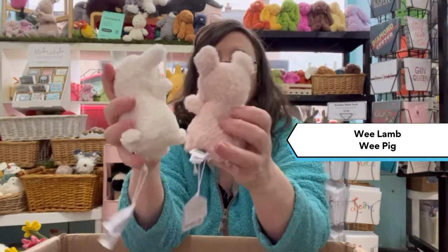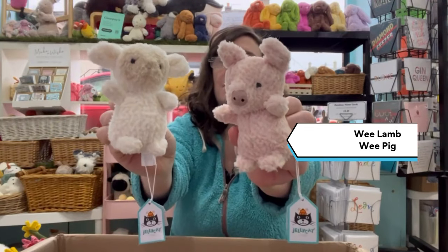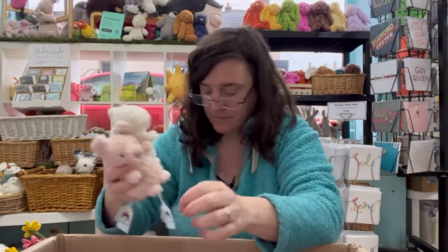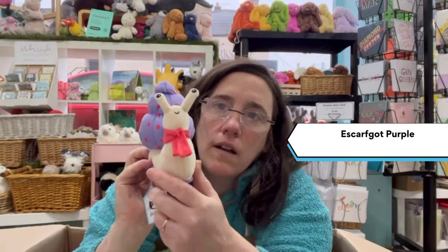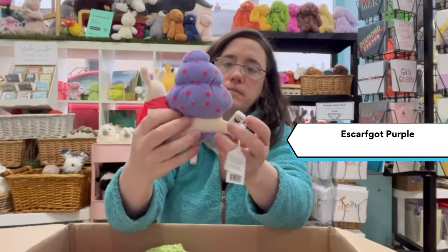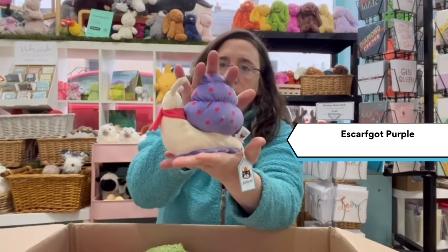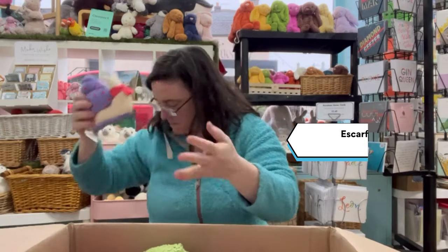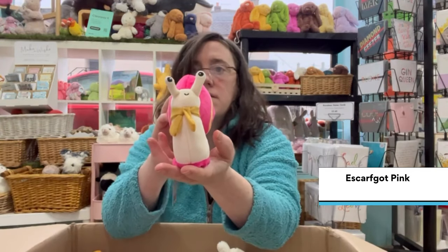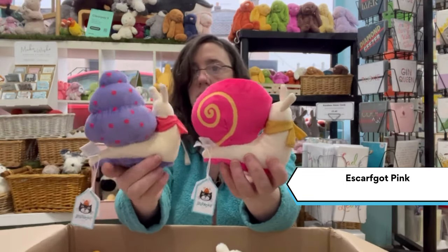Great tail. Escargot — a little scarf there. Squishy. This is the other Escargot in pink. Two designs there.